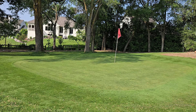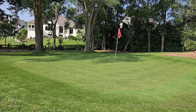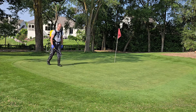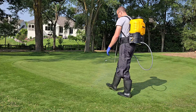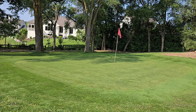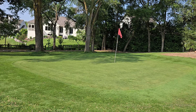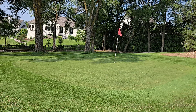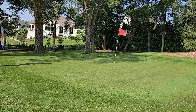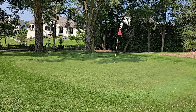Another beauty of spraying is tank mixing. I have plant growth regulator and fertilizer combined in this backpack. I also recommend adding some iron with T-Nex to combat the slight discoloration it can cause. Beyond that, you can also mix in fungicides, insecticides, and any other fertilizer you need — covering all sorts of applications in a single backpack pass. That's really the efficiency of getting into liquid applications.